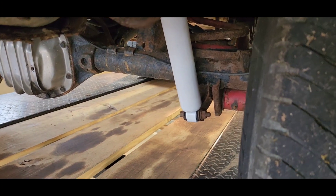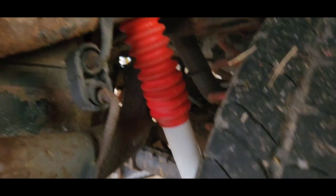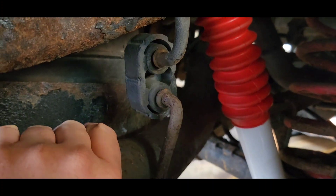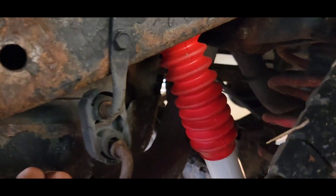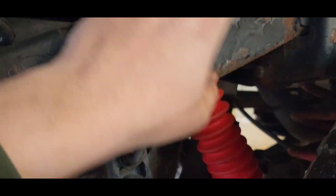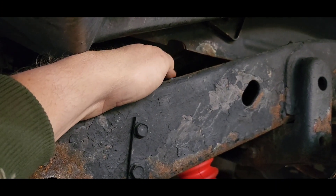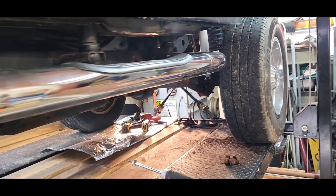Coming around to this corner, got a new shock on this side as well. There was not one at all in here. I'm not real happy with my clearance on the exhaust - I gotta work on getting that moved over a little bit or it'll melt my boot off. There was no shock up here - there was one bolt holding part of what was left of the shock. We got that replaced with new bolts.